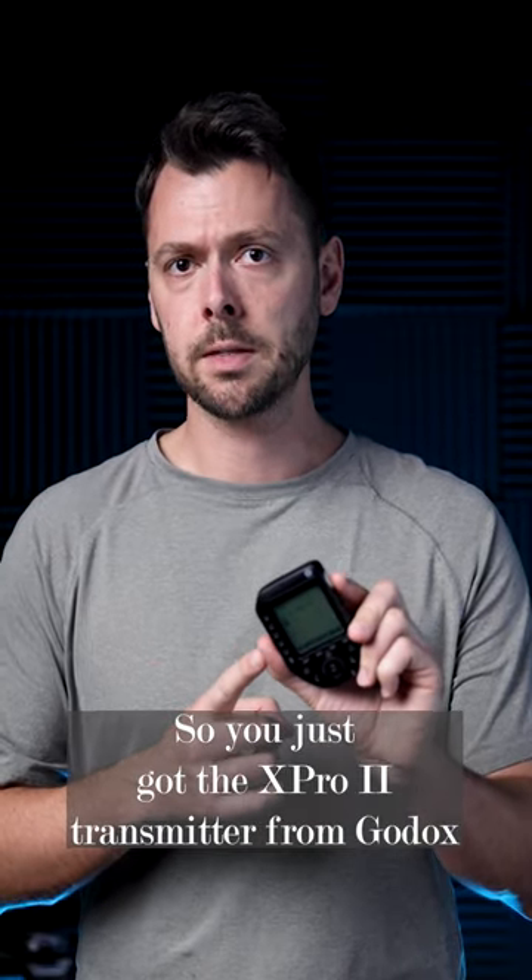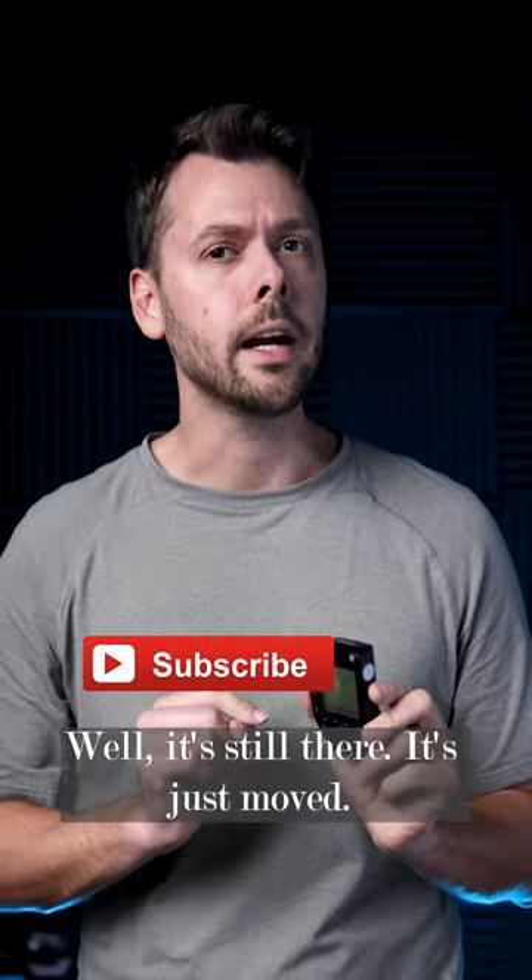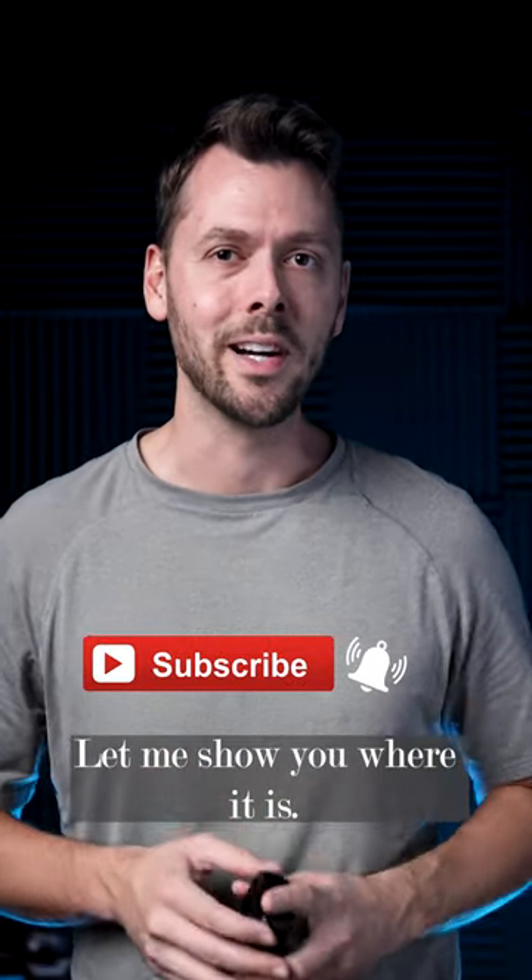So you just got the X-Pro2 transmitter from Godox and you notice that there's no TCM button. Well, it's still there — it's just moved. Let me show you where it is.